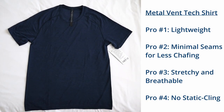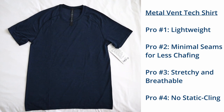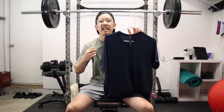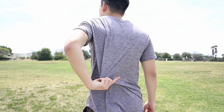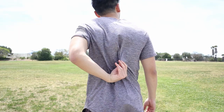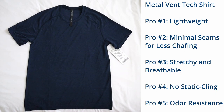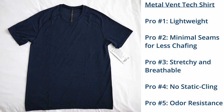Pro number four is that so far I have not struggled with any static with this shirt. With a handful of my previous workout shirts, I would get that staticky feeling when my skin is either dry or when it gets really hot outside — but not the case with this shirt, so huge plus.